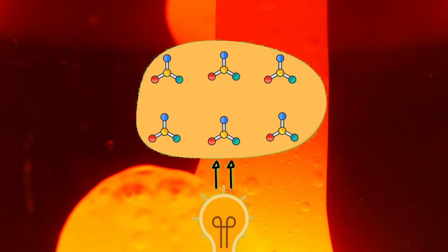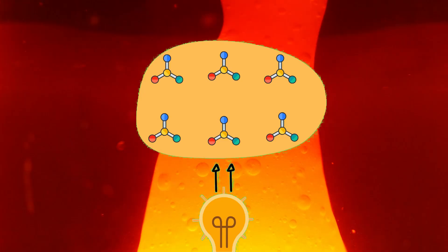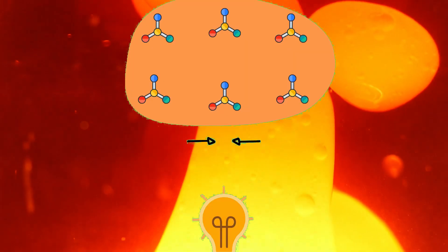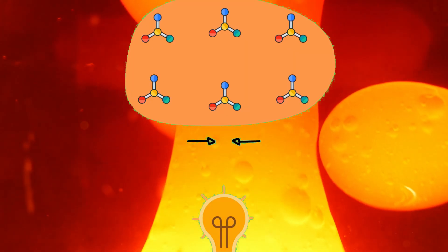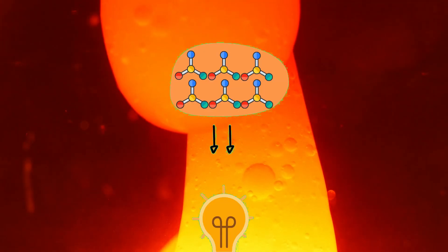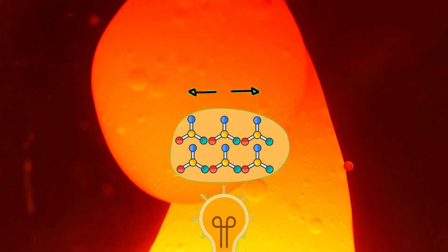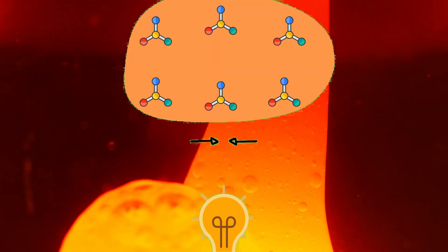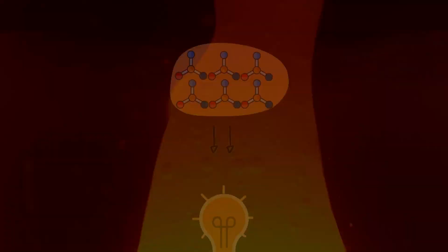This causes the lava to expand and become less dense than the water. As the lava becomes less dense, it floats to the top of the lamp. Once it's farther away from the hot bulb, it cools off and the molecules move closer together again, becoming more dense, which causes the lava to sink back down to the bottom of the lamp where it gets heated up again. The lava continues to float and sink until the lamp is turned off.